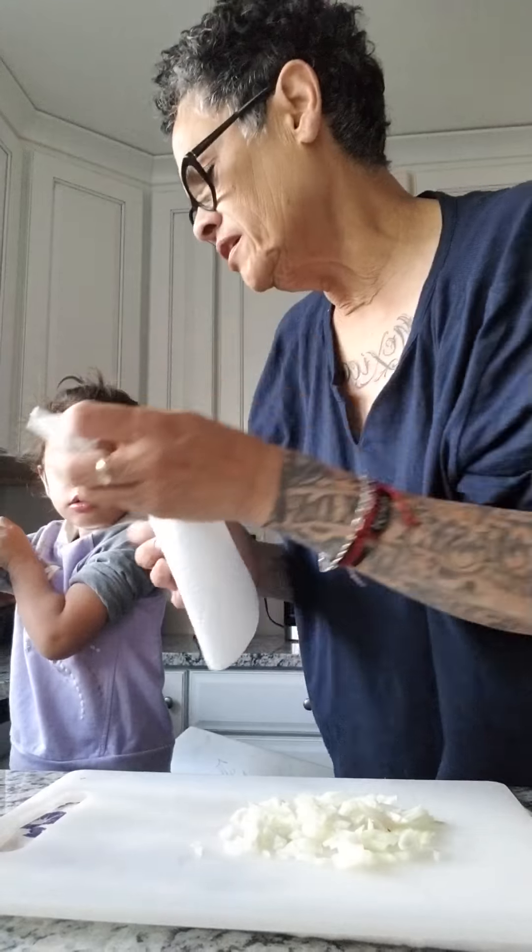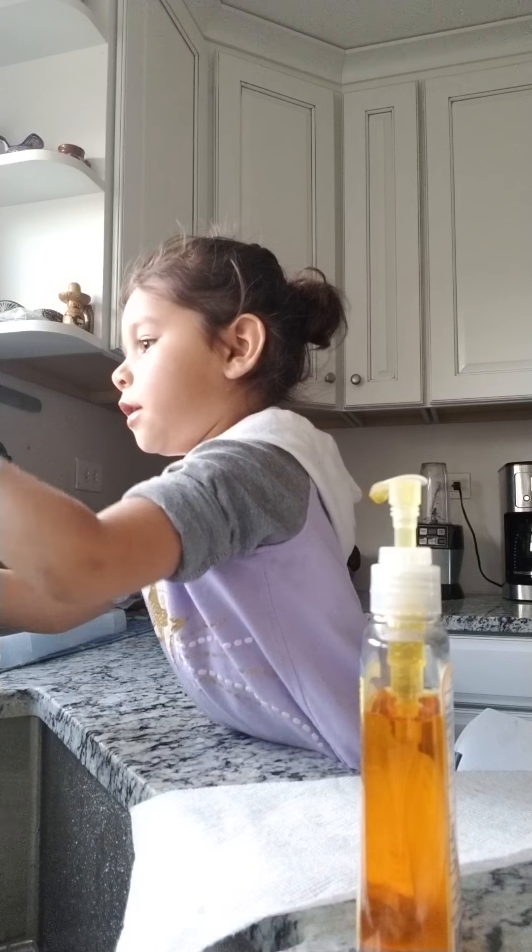Wash your hands — you're supposed to be singing Happy Birthday! Happy birthday to me, happy birthday to me, happy birthday to me! There you go. Now turn off the water — good for saving water.